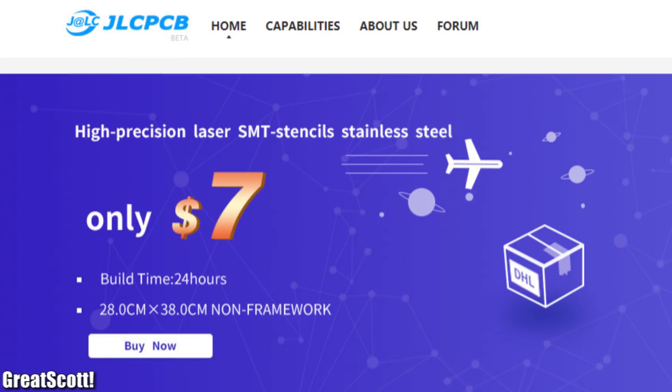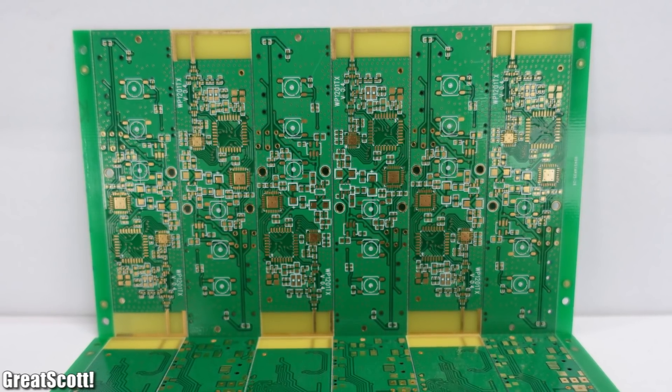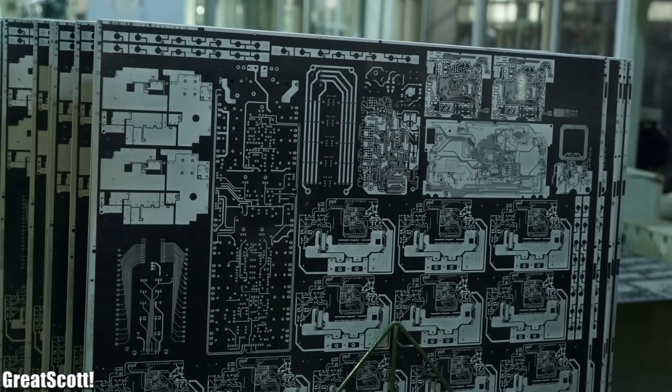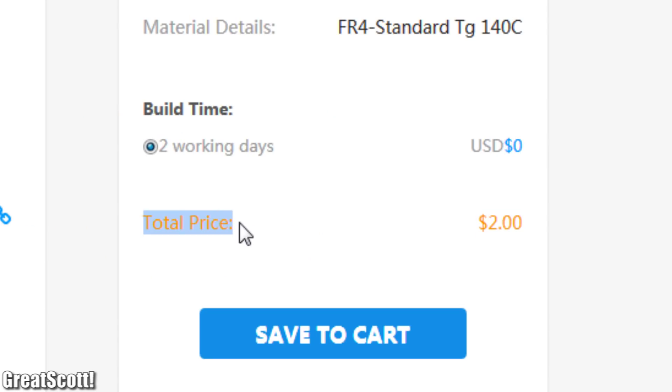This video is sponsored by JLCPCB. JLCPCB provides customized PCB service to companies and engineers with quantities of 5 to 50,000 pieces. Upload your Gerber files to order high-quality PCBs for only two dollars.